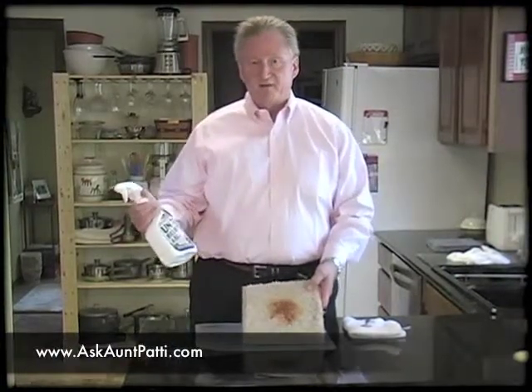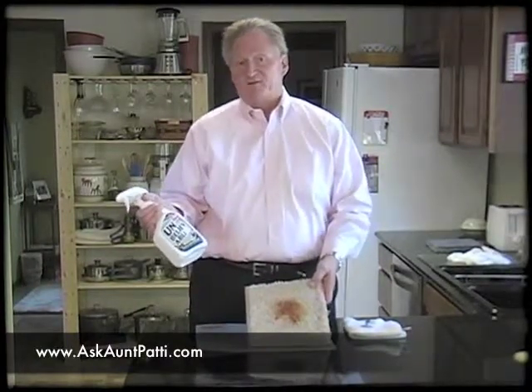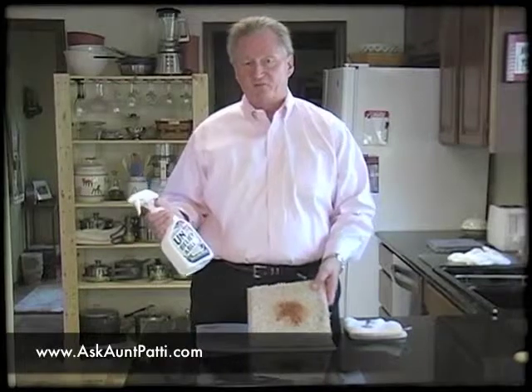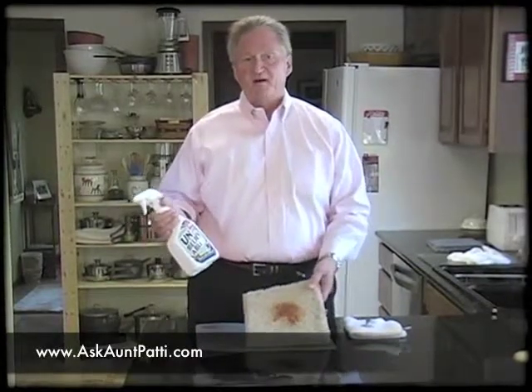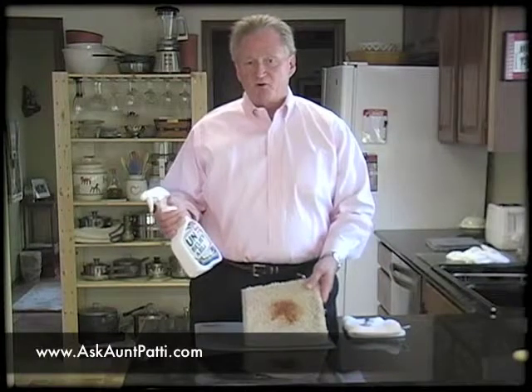There's a product called Unbelievable. If you were only going to have one product around the house, this is probably the one to have. It works on, I tell folks, 90% of the stains or things that happen to your carpet. It's a protein-based spotter, so it works on anything that's protein-based.